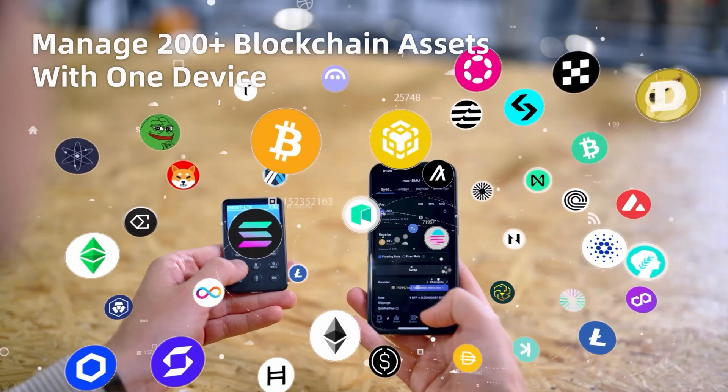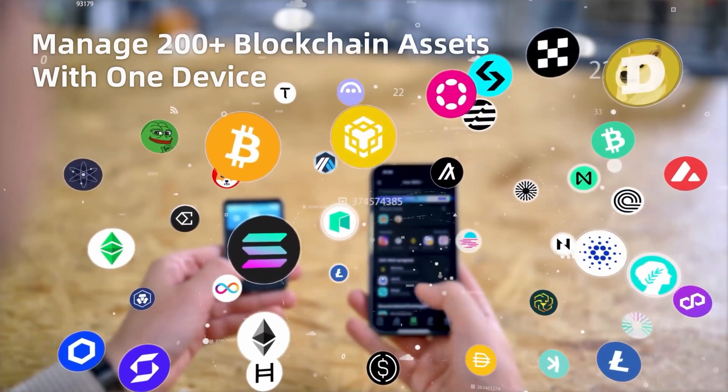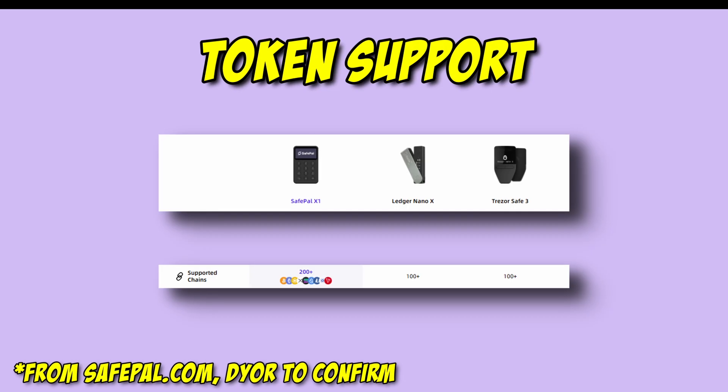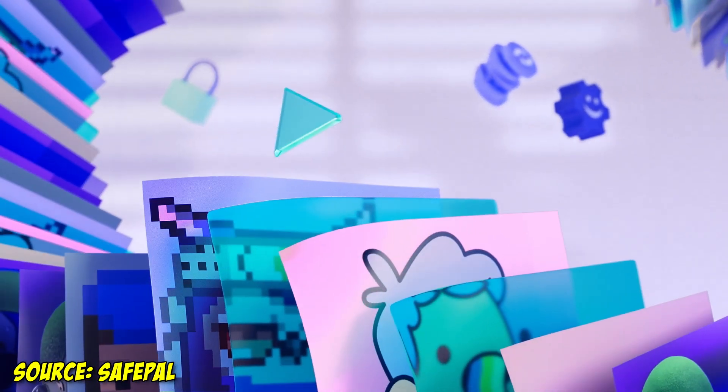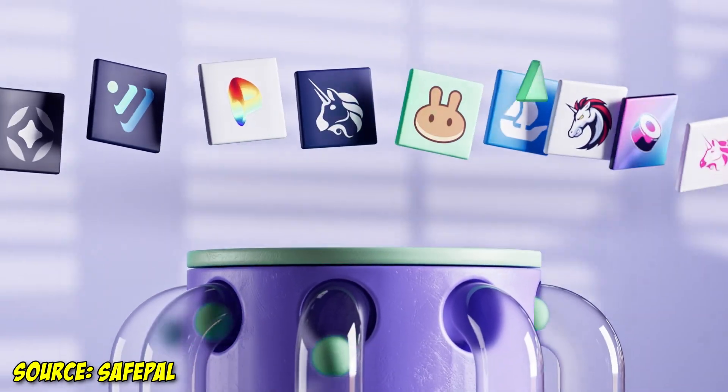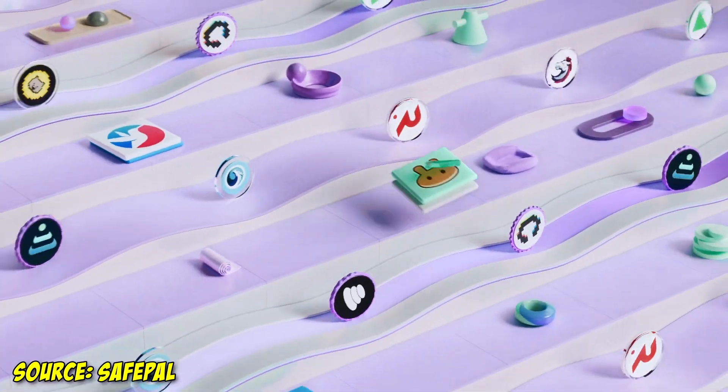Safepal supports 200 blockchains, totaling over 30,000 tokens — a massive selection compared to competitors, especially at Safepal's low price point. For NFTs, Ethereum, Ordinals, Ton, Solana, Sui, and more are currently available.